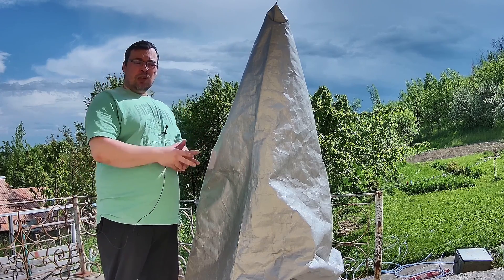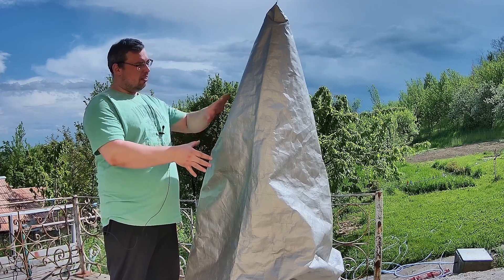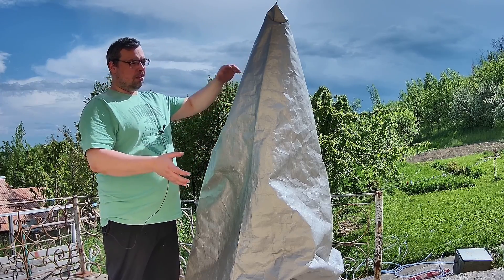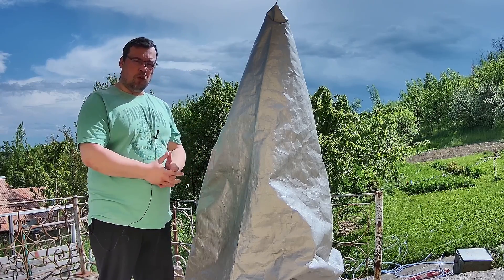I still need to test it in autumn when there is more moisture and dew. So far, when I tested by removing the cover in the morning, I didn't notice any dew forming on the equipment.